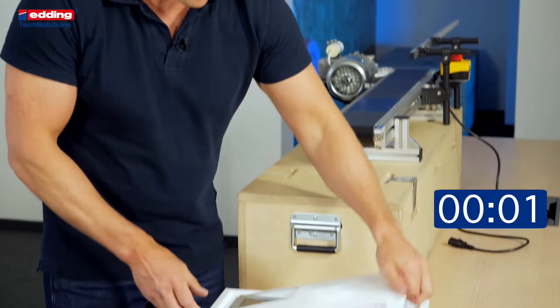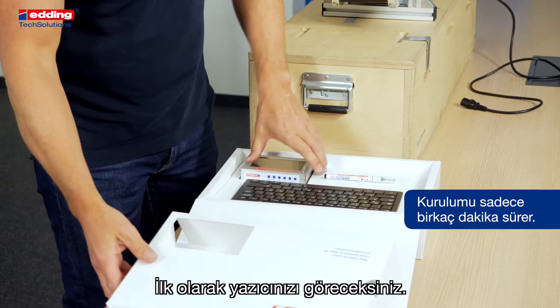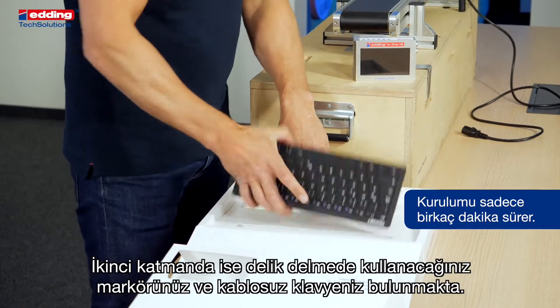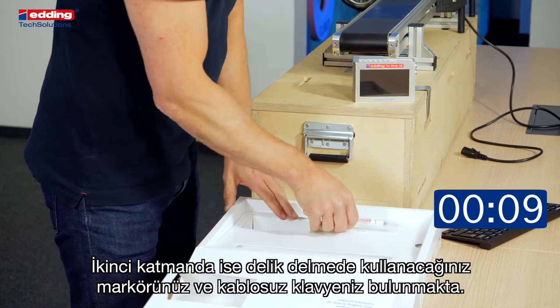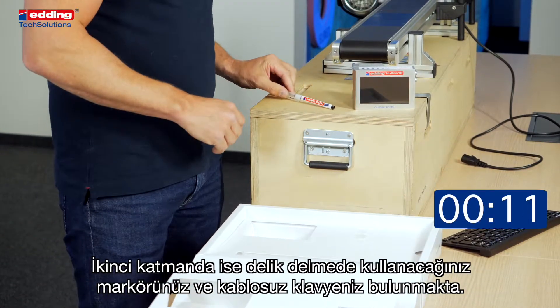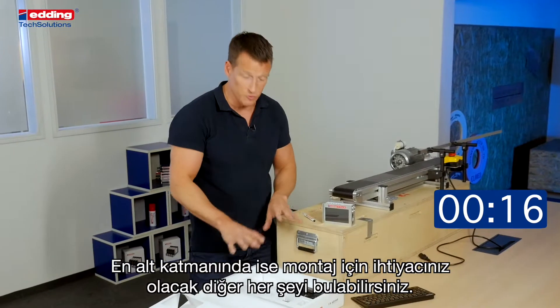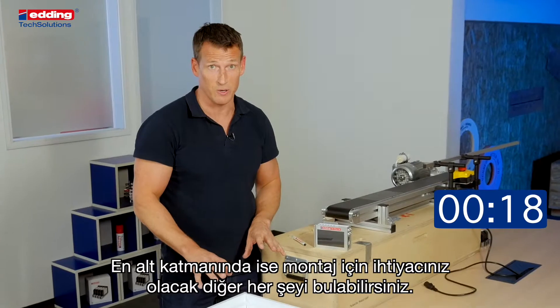First, unpack your box. In the first layer you find the printer. In the second layer you have a keyboard and a marker to mark your drilling holes. On the base layer you find everything else for the mounting.